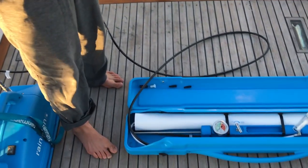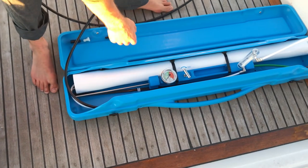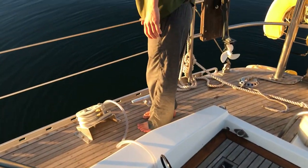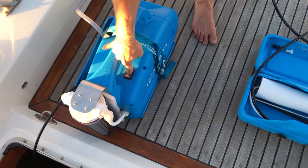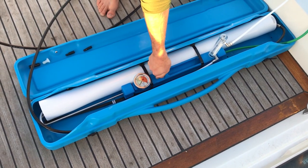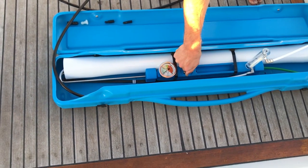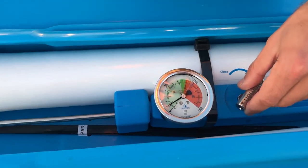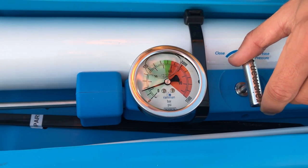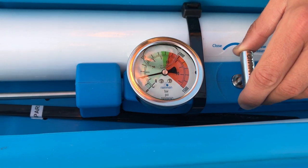Now everything is all set up. The motor is plugged into an electrical outlet down below, and we want to make sure that the valve is in the closed position. Now we'll power on the unit and slowly open the valve. You can see the pressure is slowly starting to rise — we're going to go until it's right in the middle of the green, which is about 55 bar, or 800 psi.